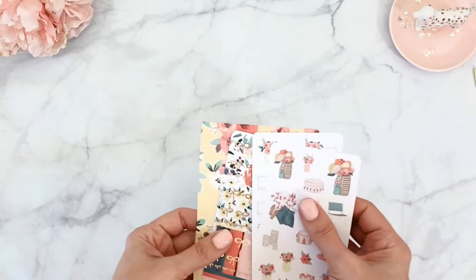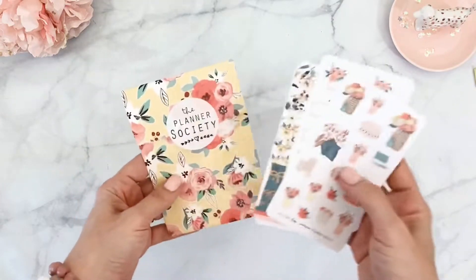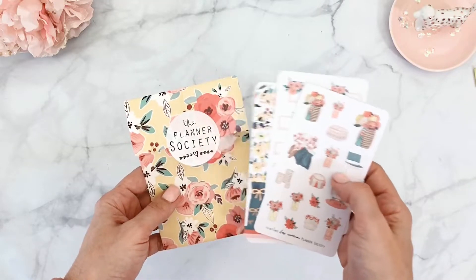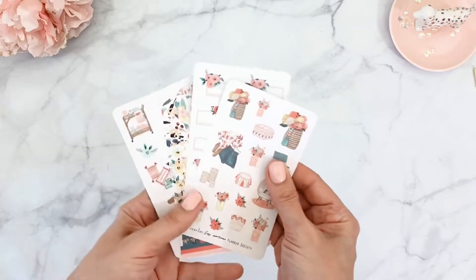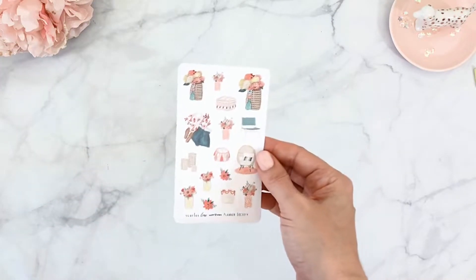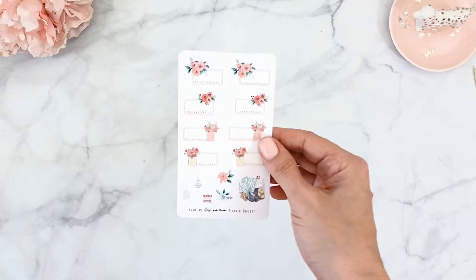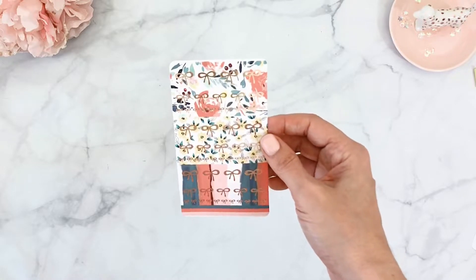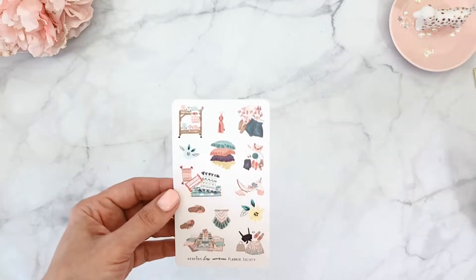Now let's look at all the stuff included — it's a lot, it took me five minutes to take everything out! The first thing I want to share is the stickers, because even with a sticker add-on you already get stickers with your main subscription. You get four sheets of stickers in a little pouch. These are more deco stickers — little deco elements, boxes or trackers, some washi strips, and more deco. It's perfect sizing for any kind of planner.